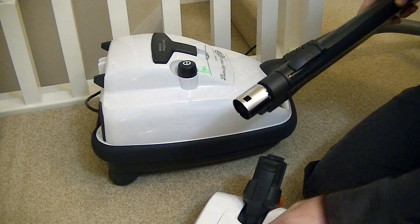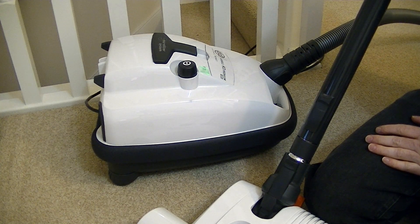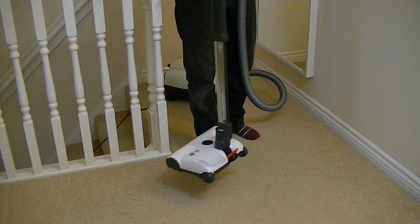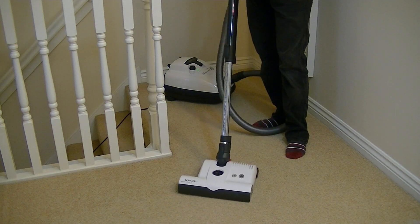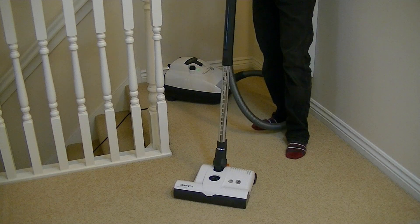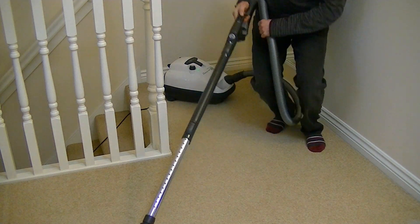We'll give the power head a little go, but stay tuned because I will be doing a full demonstration of this SIBO AirBelt K3 Premium Eco on my channel very soon. As you can see, the power head will stand up on its own when in the upright position. We've got a little orange release lever at the back to lower it for use. One thing I love about this power head is it's very flexible and goes under low furniture very easily — far better than the Vax power head machines I've tried. You can just go straight flat to floor and get right under your furniture.